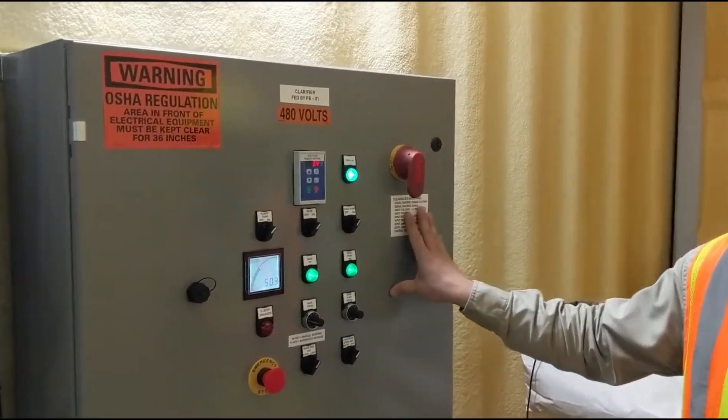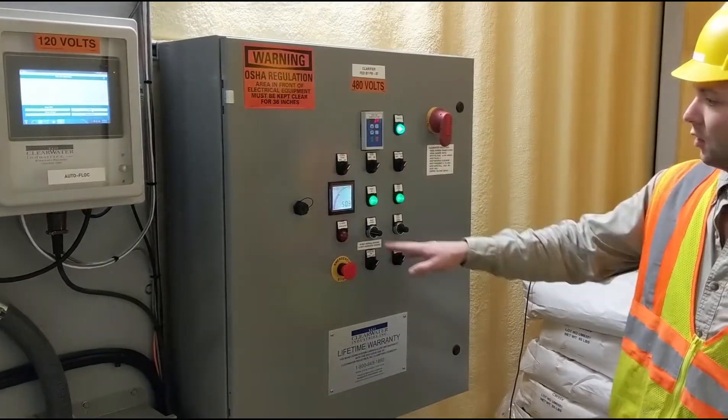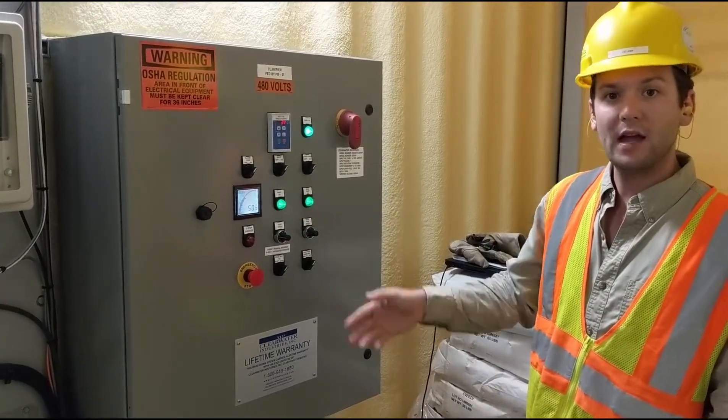This is the control enclosure for the clarifier and coagulant system. We're monitoring the bed level and we only discharge mud when we want to — we do that continuously.